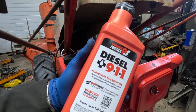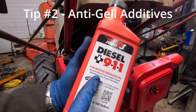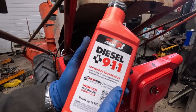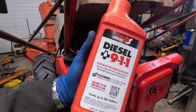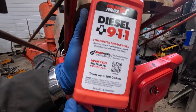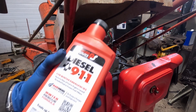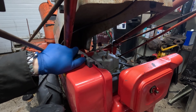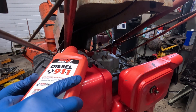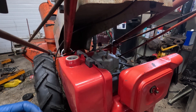The next tip is to use Diesel 911, or some equivalent. What it does is restore flow of fuel to the engine caused by gelled or frozen fuel filters. Basically, it changes the properties of the diesel and decreases the gel temperature, so your fuel won't gel until a much lower temperature. The bottle says it treats up to 100 gallons, and this tank maybe takes one or two gallons, so just a splash should do you.